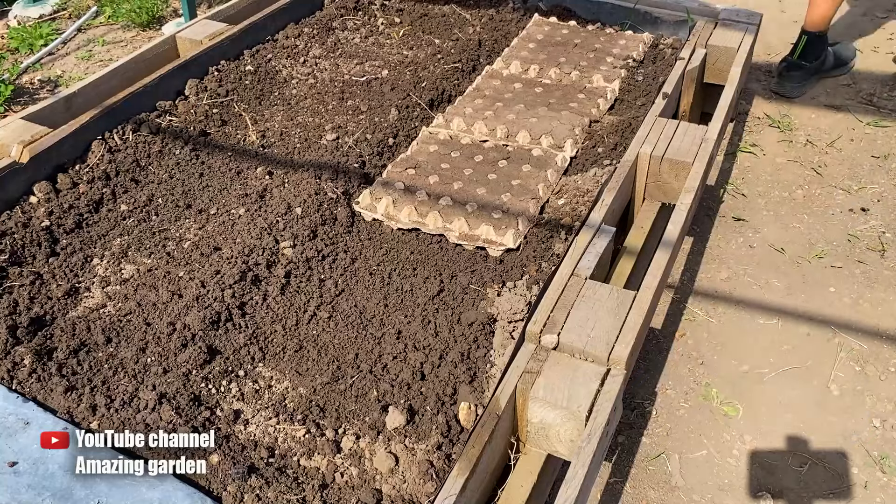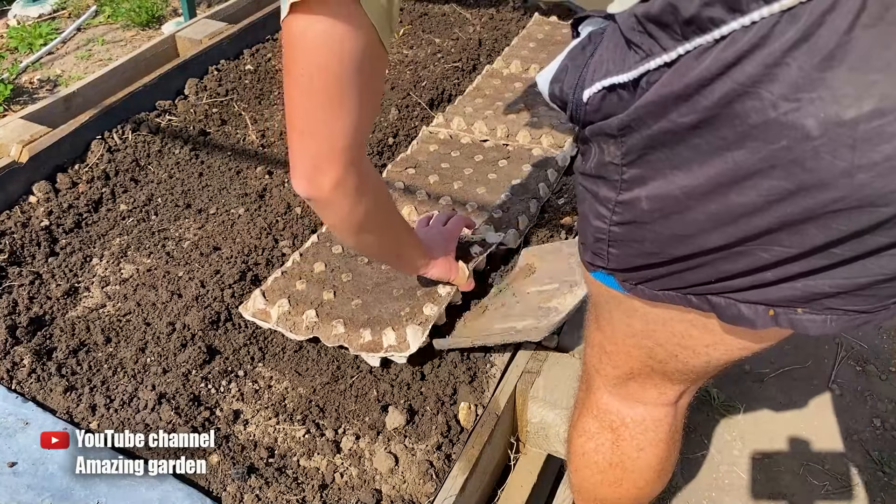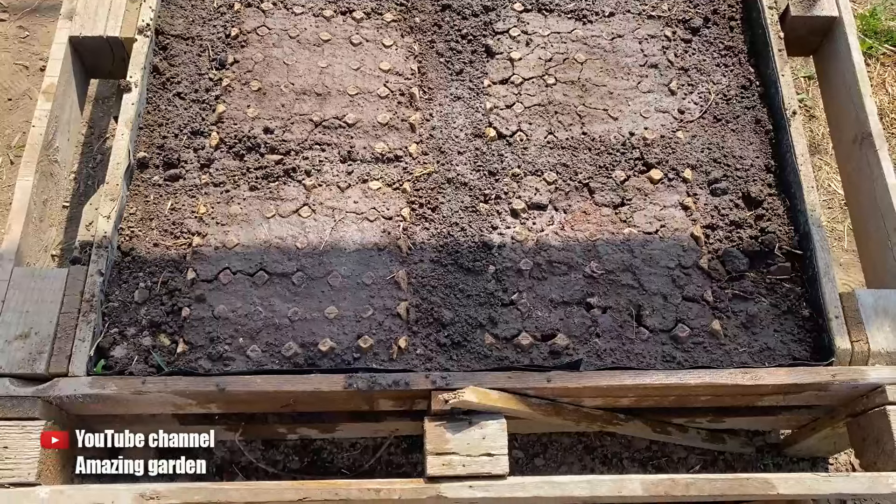Then, when the seeds sprouted, I took these cartons to the garden bed, arranged them in straight rows, covered them with soil, and thoroughly watered the entire garden bed.